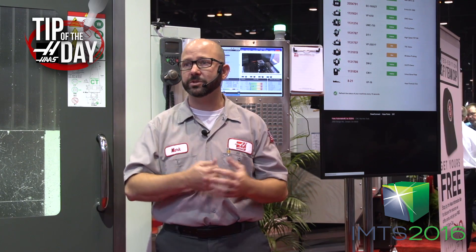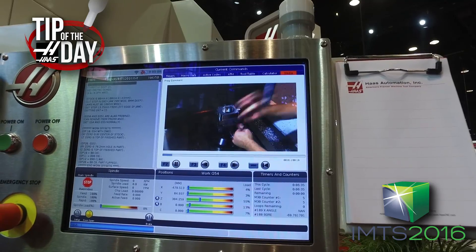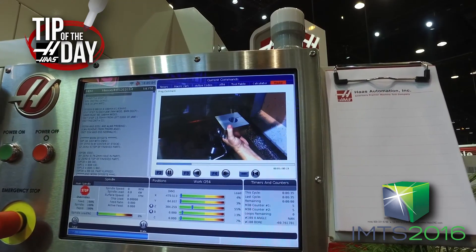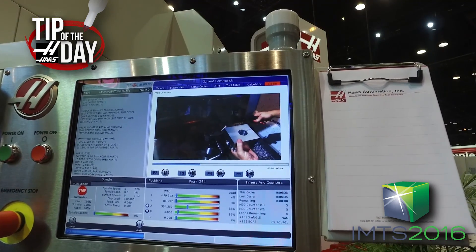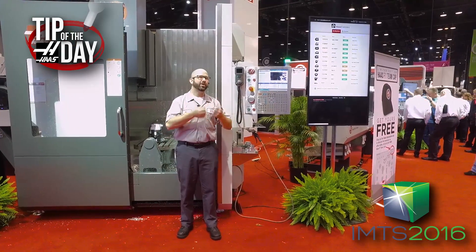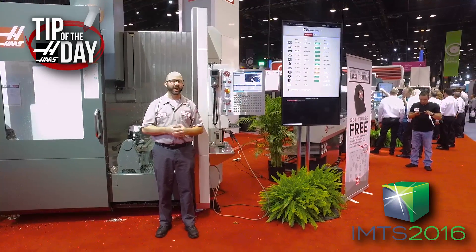This thing stopped at an M0 telling me to change the part. Not only that, but it played a video — there was an M120 video showing how to change this part. My boss filmed this on Sunday on his cell phone, we load the file onto the network, and there you go. That's it, and thanks for watching this live Haas Tip of the Day.